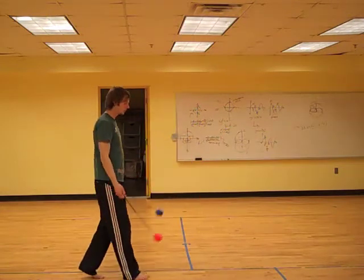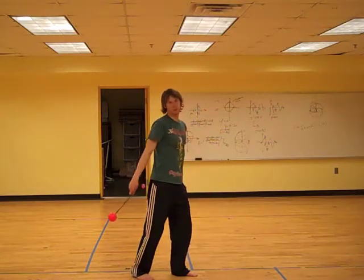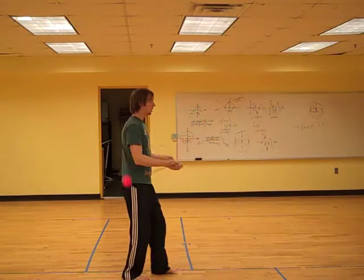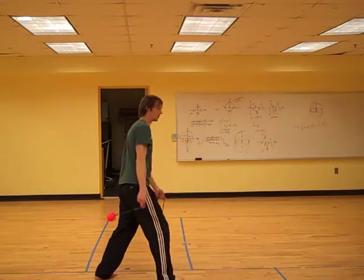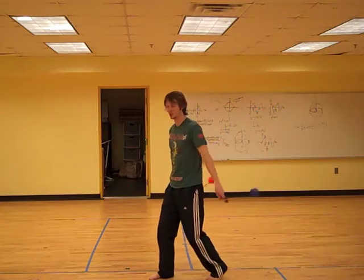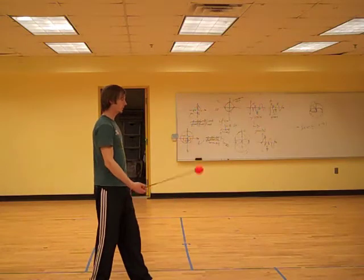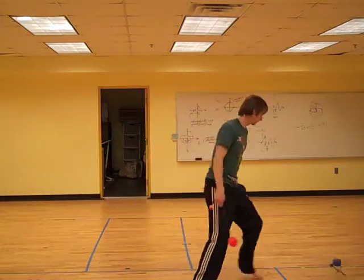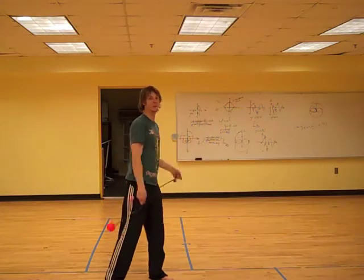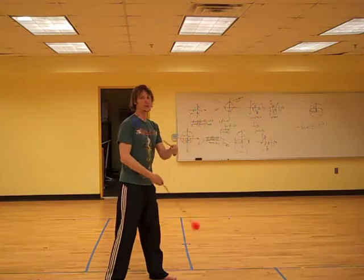When you put that together with both hands it creates a number of different configurations wherein you can let them both go down together, you can let them go both up together, you can shoot them both to the same side, you can shoot them to different sides, so on and so forth. You can even, if you're feeling saucy — do them in split time. I'll be the first to admit my split time is still not up to snuff but it's getting there.